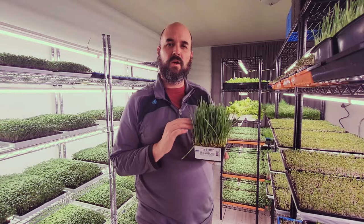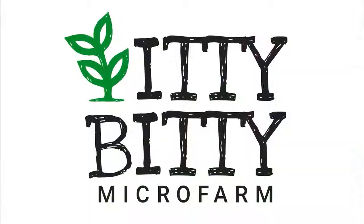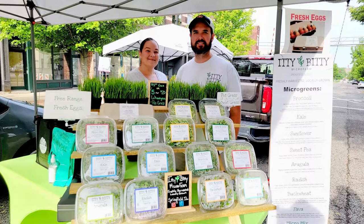Hi, it's Mike with Itty Bitty Micro Farms. In this video we're going to show you how to grow the perfect wheatgrass with no mold. Let's get into it.